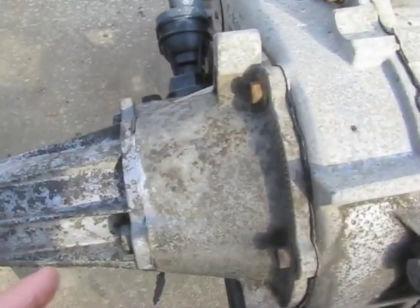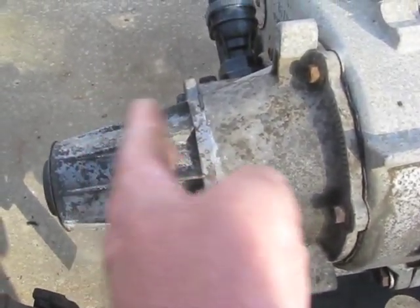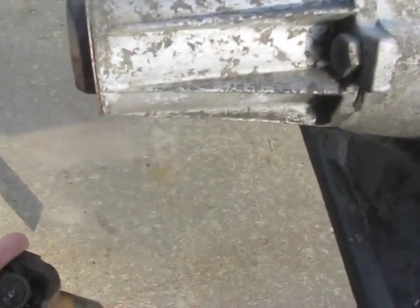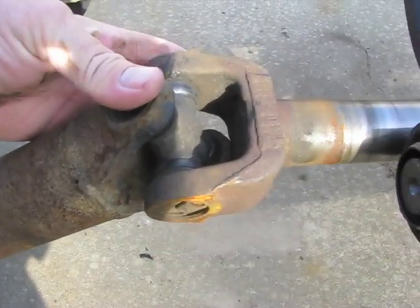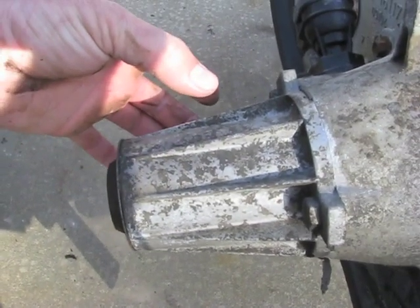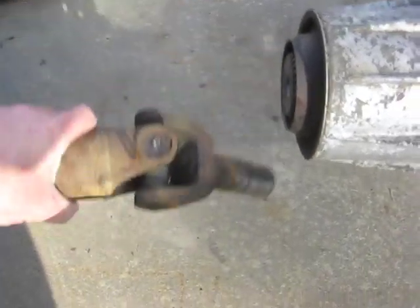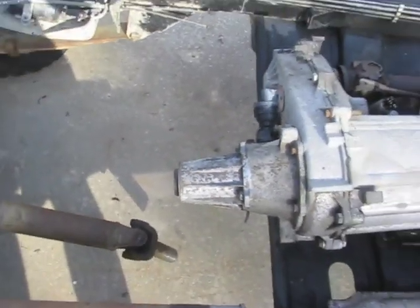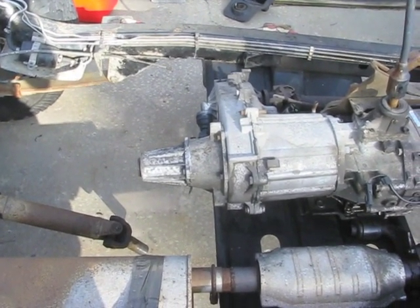Or it could even break the yoke off the front of the rear axle — which I've seen happen before. The slip yoke eliminator basically puts a regular bolt-on style yoke on the end of the transfer case and moves it back quite a bit. So instead of the U-joint being back here, it'll be quite a few inches further forward, which will help out with driveline angles a whole bunch. Hopefully that helps some people understand why they need to do that.